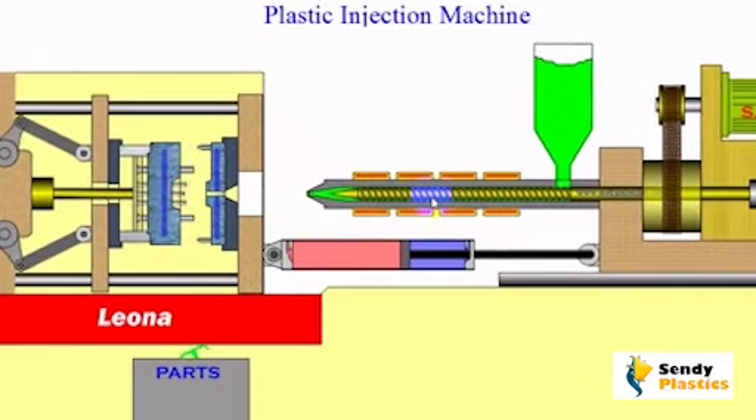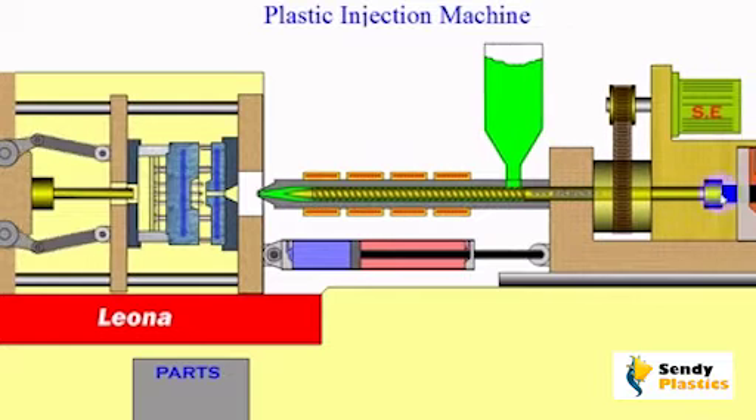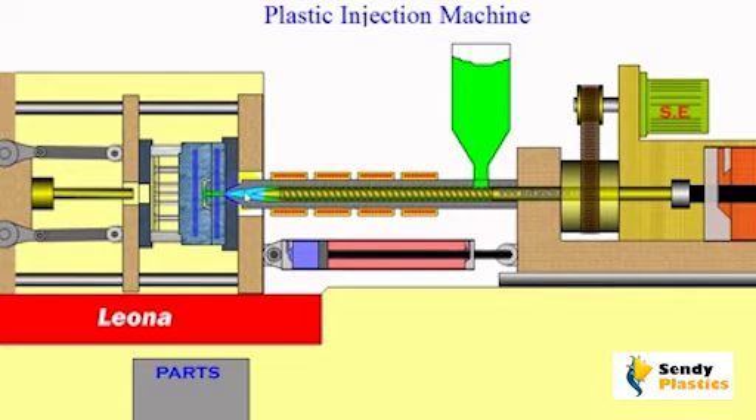At the completion of the rotation process, the screw is pushed forward with a hydraulic piston to compress the material inside the mold. The cooling water, shown here in blue, causes the plastic to harden.